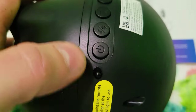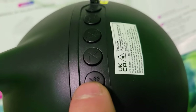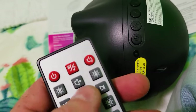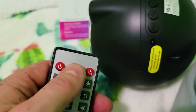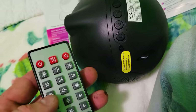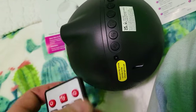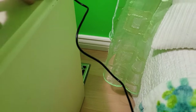The first button is your power — it turns it on and off. The second button has a note and a 'B', so that's the Bluetooth and music mode, meaning that if you are in Bluetooth mode you can sync music from your favorite apps like Spotify or YouTube and it will play that audio right on here as long as you're synced and connected to the Bluetooth.